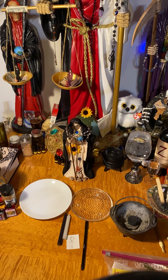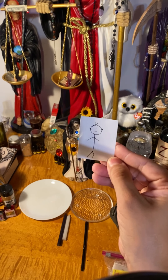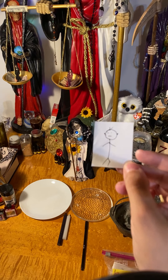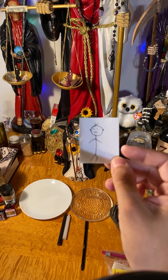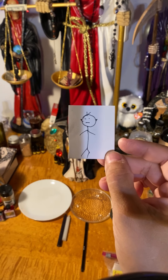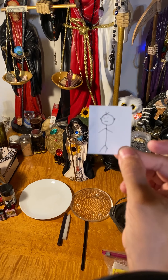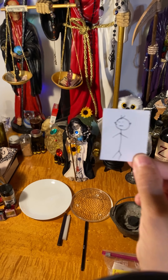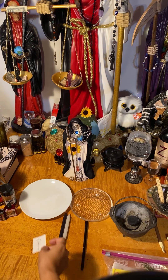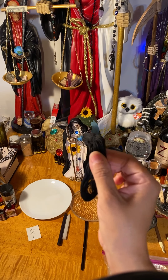Another thing you're going to use is a photo of the person. I'm going to be using this for privacy reasons, but I really am going to be doing this ritual on the actual photo and I will not be saying the person's name on this video. You need the person's photo and date of birth. If you don't have the date of birth, just the person's photo will work. You also need black thread, and that's going to be for the binding.